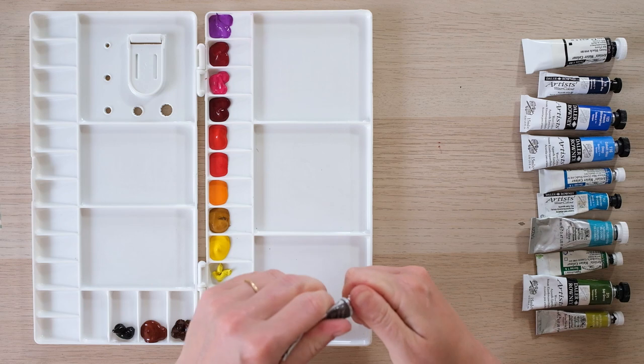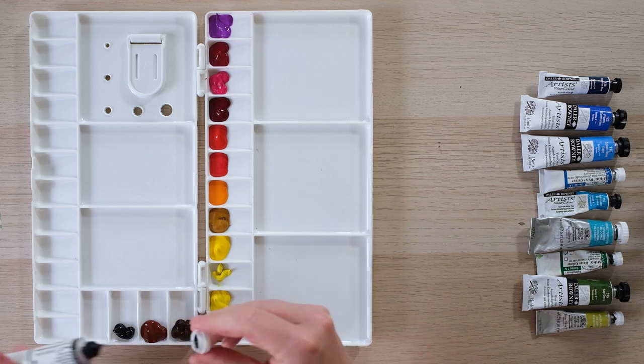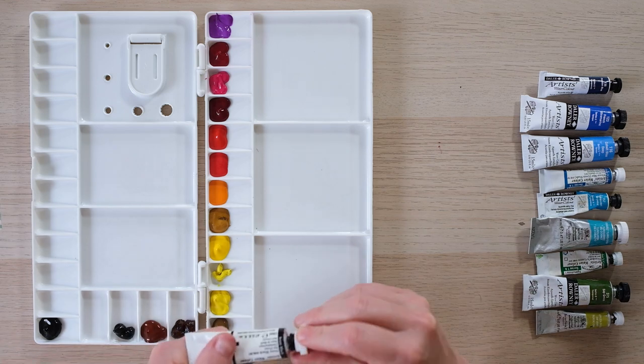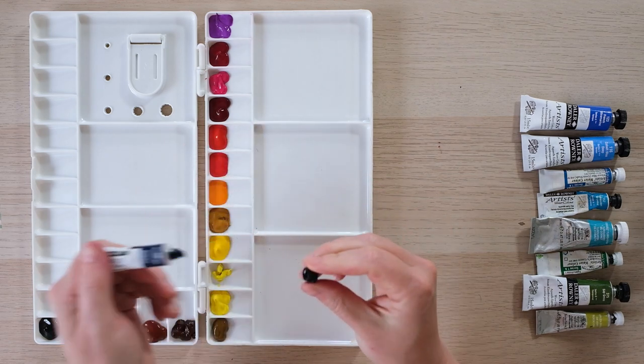Mars black here. There's one color I don't currently have, which is Payne's grey, which I think is pretty fantastic, so I'm going to leave a space for that one. Then ivory black.